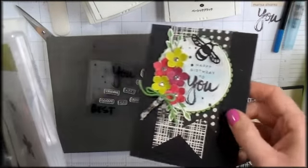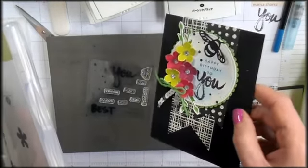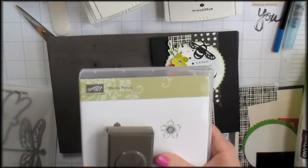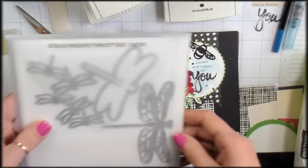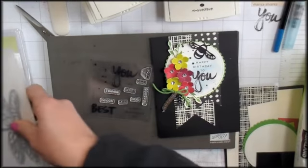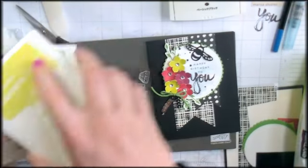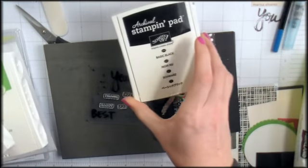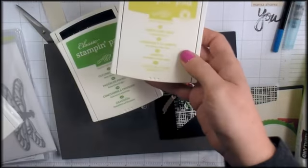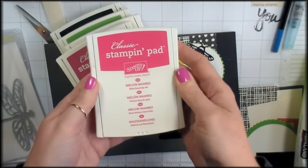Any time a card needs a little something, these Petite Petals are the perfect embellishment — or in this case, even a centerpiece. I'm also going to be using the bee die from the Detailed Dragonfly Thinlets. My stampin' pads for this project include Basic Black, Cucumber Crush, Lemon Lime Twist, Berry Burst, and Melon Mambo.